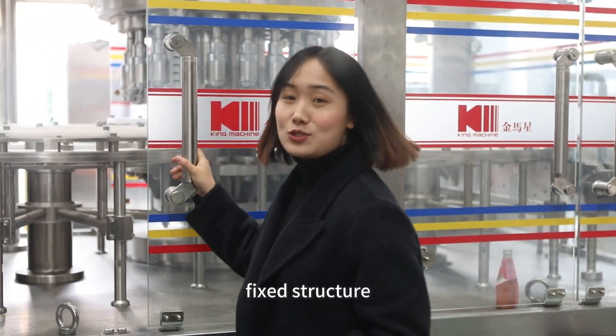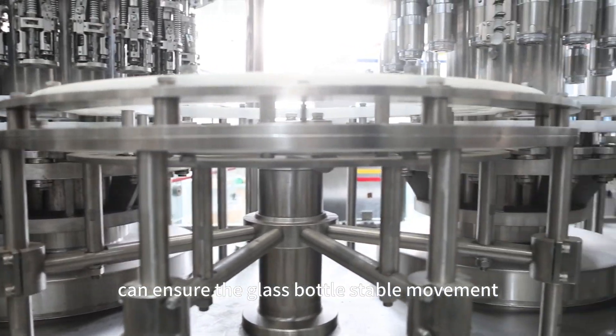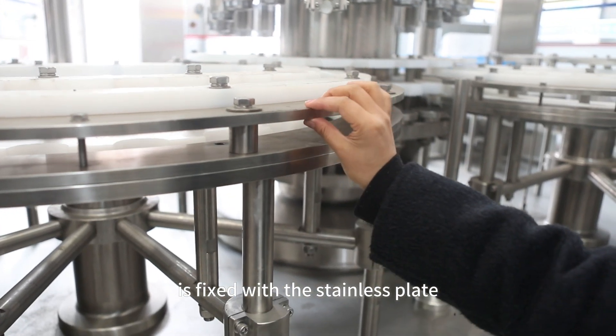Point one: fixed structure. This structure can ensure the glass bottle has stable movement at high speed. Also, the star wheel is fixed with a stainless plate.